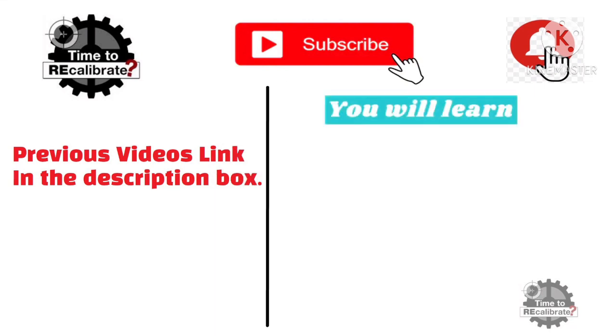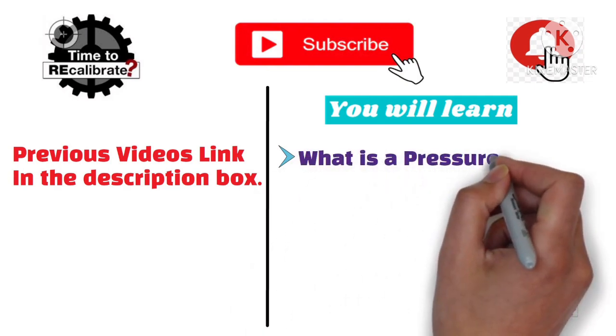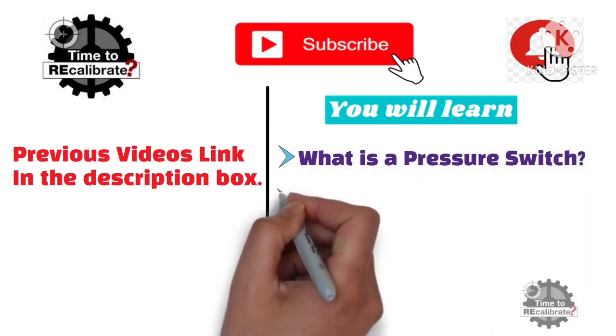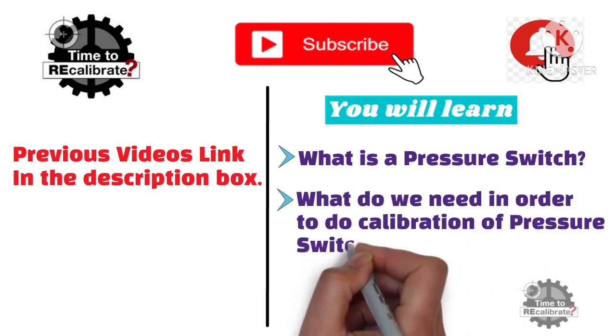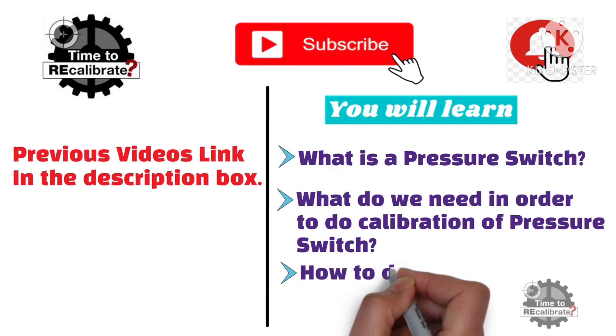In this video, you will learn: what is a pressure switch, what do we need in order to do the calibration of a pressure switch, and how to do the calibration of an Ashcroft pressure switch.